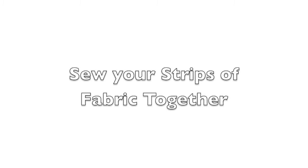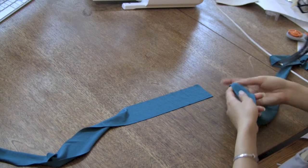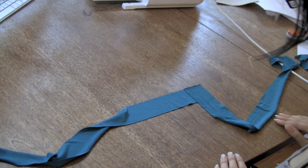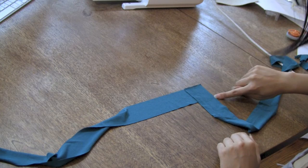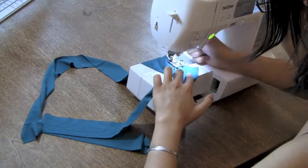Chances are your fabric won't be wide enough to cut out just one strip of fabric to form your straps. So after you've cut out enough shorter straps, taking into account seam allowances, sew them together! To reduce bulk, I like to sew my strips together on the bias. Overlap the ends of the two strips together at a 90 degree angle, then stitch across the strips at a 45 degree angle. Then trim off your seam allowances and press them open.